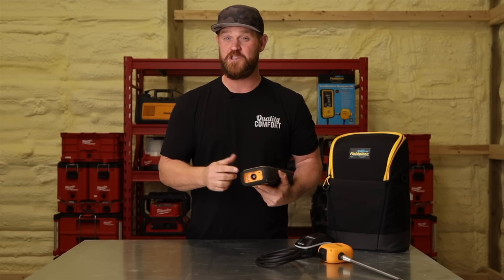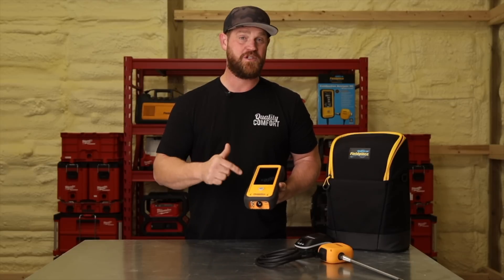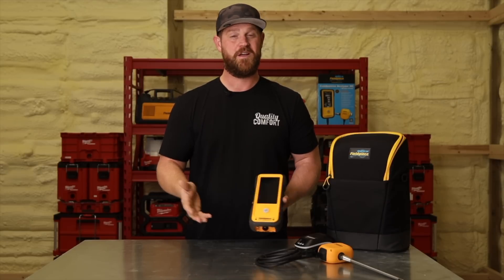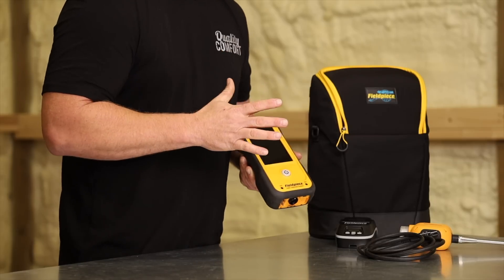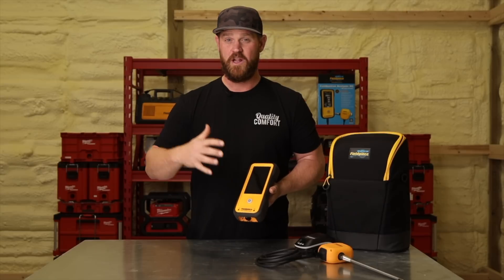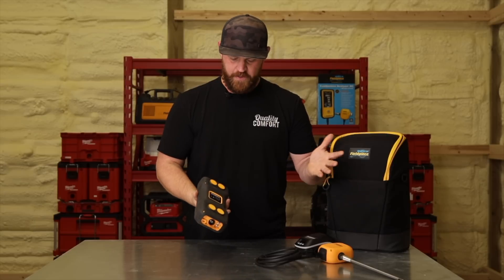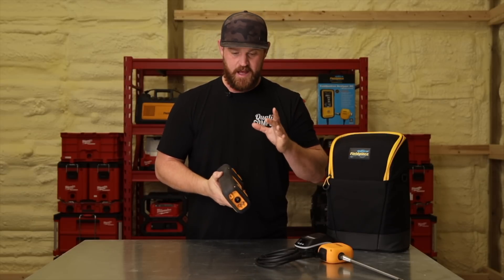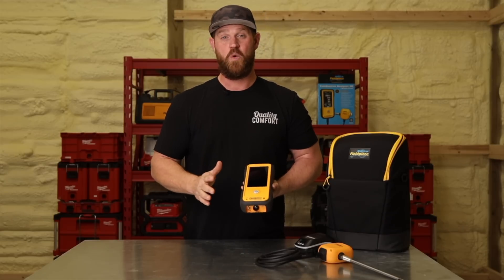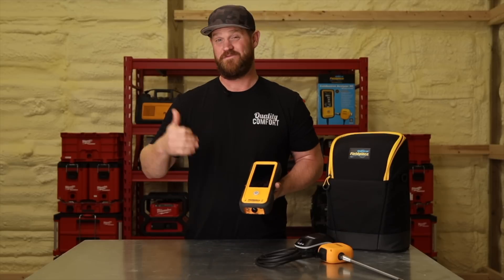This analyzer charges through its USB-C port and should last around seven hours of runtime — enough to test a lot of equipment. And if you need to charge it, you can charge while it's testing, so a nearby receptacle or portable power bank will keep you going. The screen is a five-and-a-half-inch color touchscreen, which is very intuitive to use. It's also a high-contrast screen, so even on a rooftop on a sunny day, you'll still be able to read it clearly. It has 1,000 feet of connectivity for the JobLink app — I've actually sat in my truck eating lunch while monitoring my tools from inside.